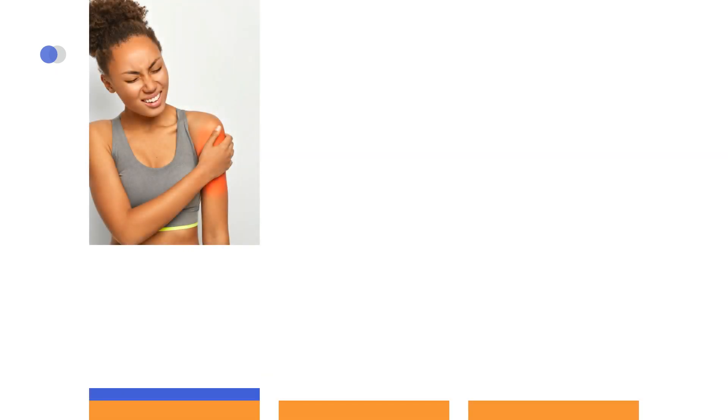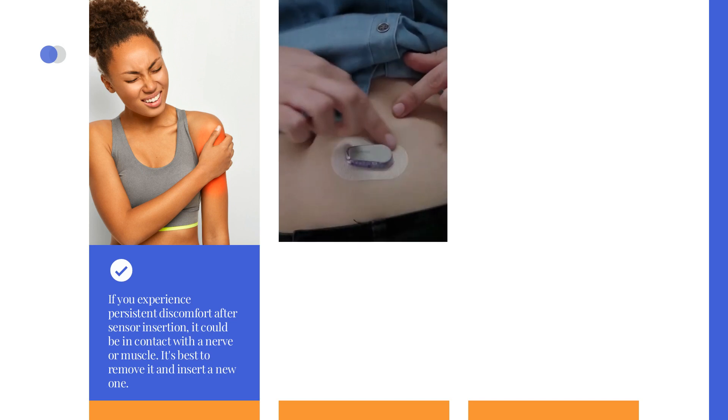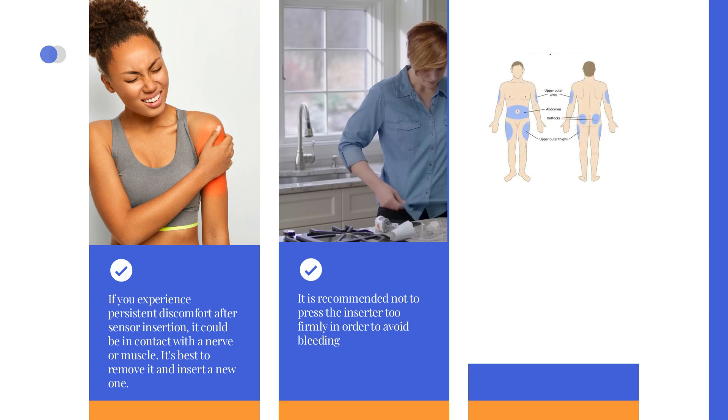If you experience persistent discomfort after sensor insertion, it could be in contact with a nerve or muscle — it's best to remove it and insert a new one. When setting a sensor, it is recommended not to press the inserter too firmly in order to avoid bleeding. The sensor wire should not be inserted into a blood vessel, so if the sensor site bleeds profusely, change the sensor, replace it, and report to the company to obtain a free-of-charge replacement sensor. If recurring sensor errors occur, try selecting a different body site.